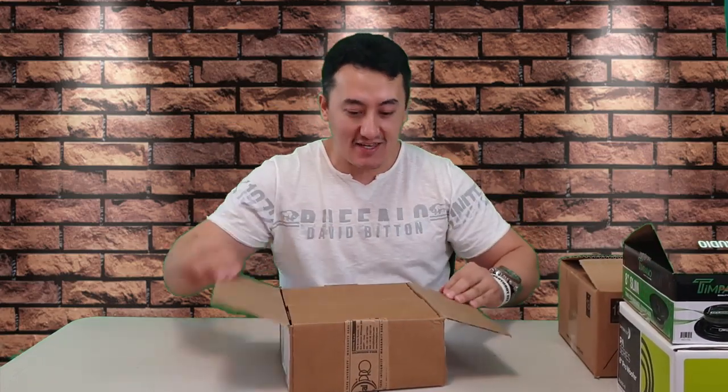More expensive speakers are coming on this channel too — the PRV 18 Audio, Dayton Audio, you name it, all the top speakers. But now we're going to start with unboxing the Fatal Pro. This is the Italian company.